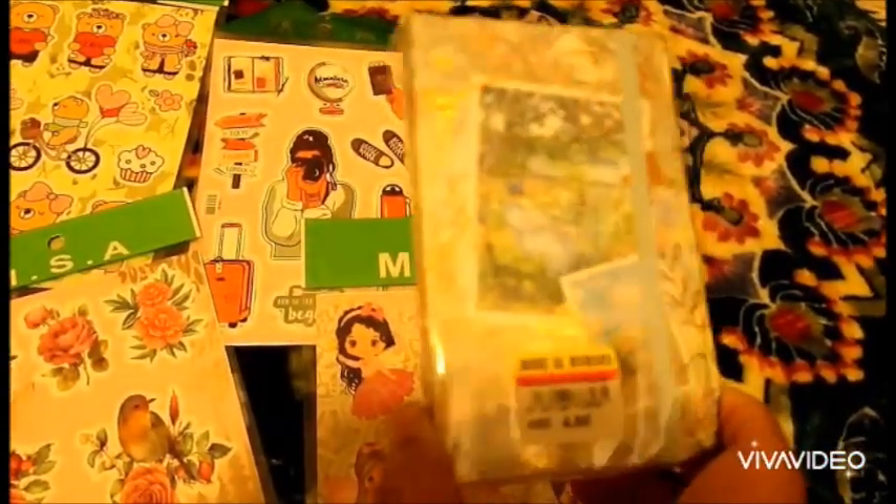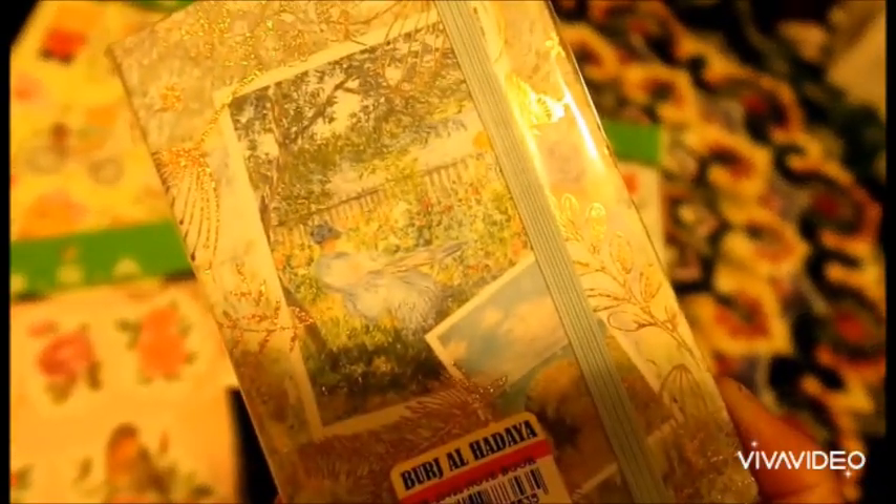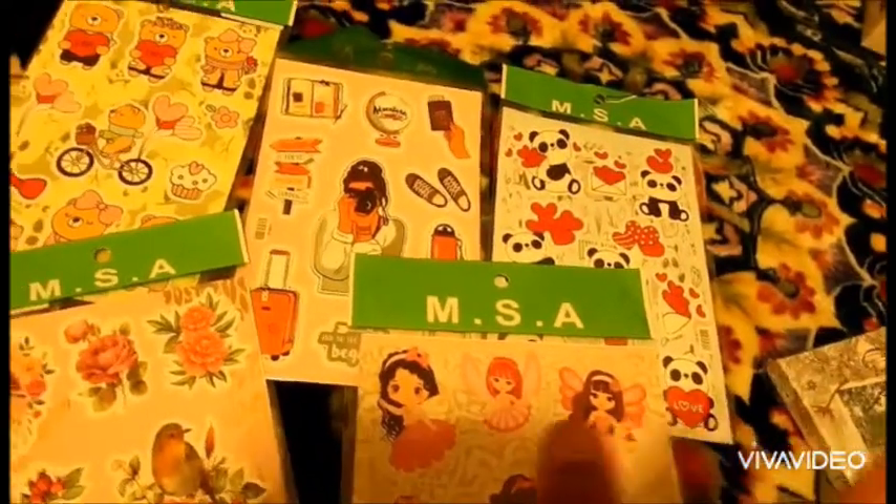I bought this small notebook. Maybe I have ideas for YouTube videos — I will write them here, or any notes I need to write. I will put it in my handbag or in my purse. It looks very beautiful.